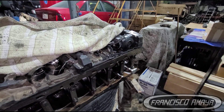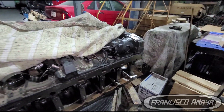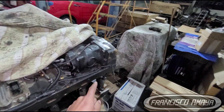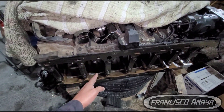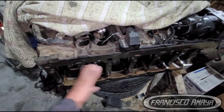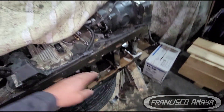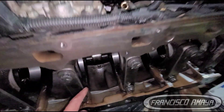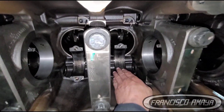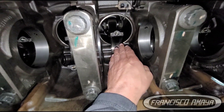Getting the tolerance doesn't mean it's going to be 100% perfect — that's why we have to measure the tolerance on main cap number seven and the rest, and see if we're getting equal or similar measurements for all of them. If that's what we're getting, then we can put everything together. The rod bearings can also be replaced pretty easily — just install the new bearing and that's it.